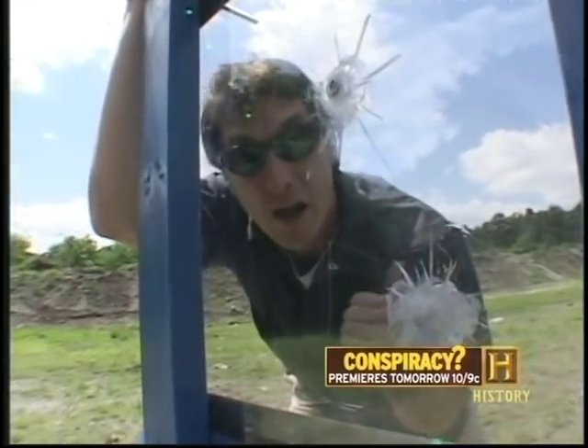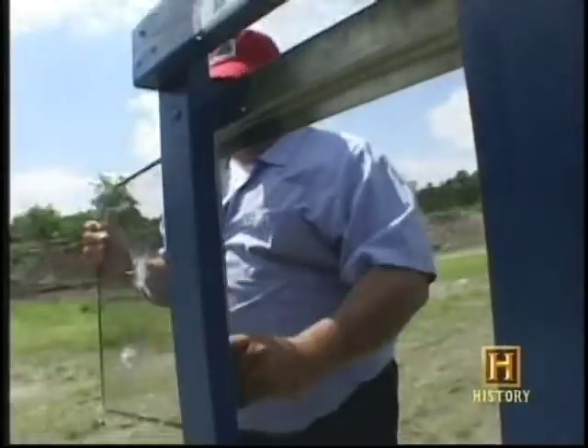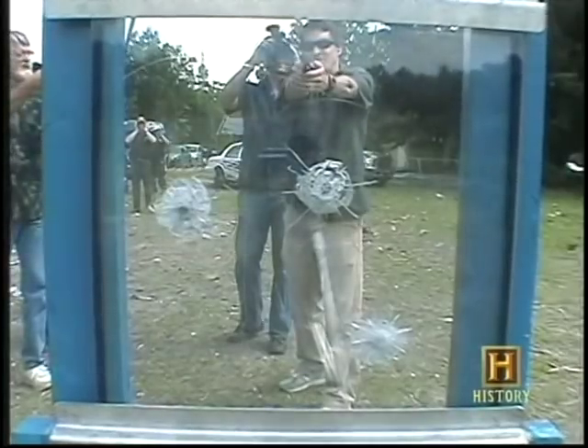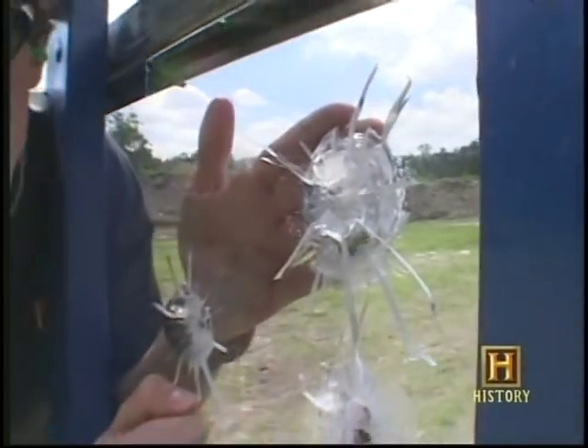As you can see, this ain't your run-of-the-mill bullet-resistant glass. It's special — it allows a person being attacked to return fire while maintaining its bullet-resistant properties. Even though the glass has been shot from both sides, it still maintains its integrity. Bang — you're alive.